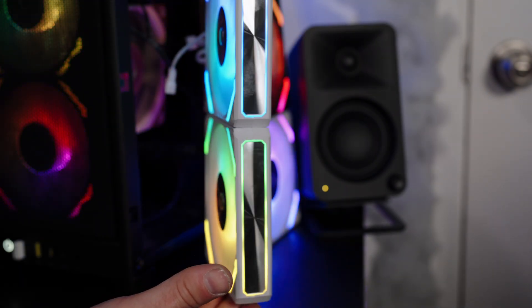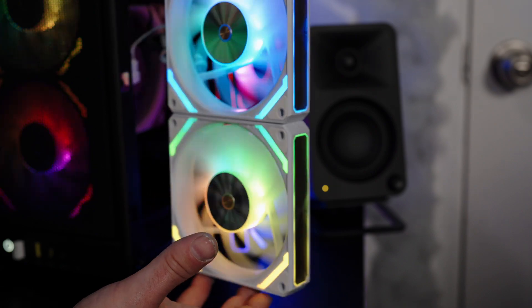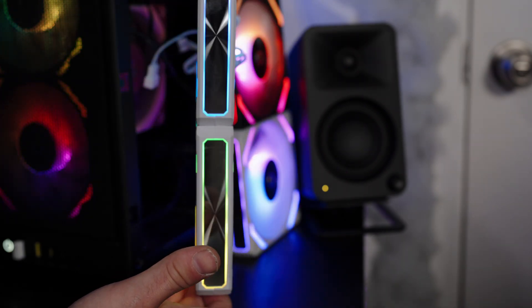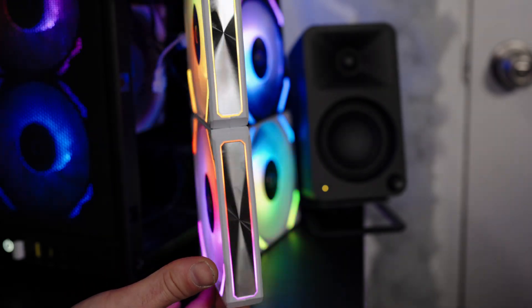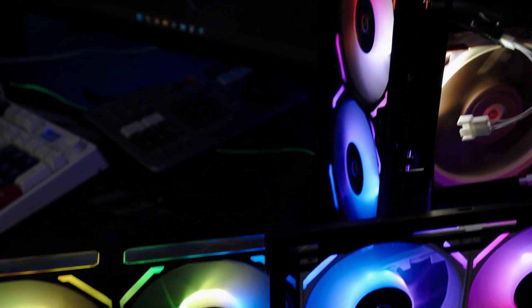On one side we have a nice mirror finish with RGB along it, and on the backside we even have a little RGB showing through the circle of the hub. Very nice and stylish without costing a fortune — at about $30 USD for a three-pack of fans, whether you want white or black, that's not too shabby.